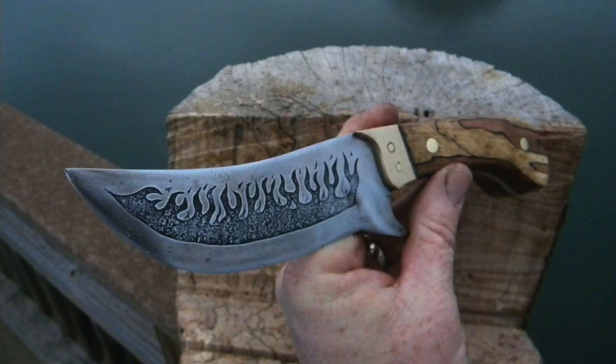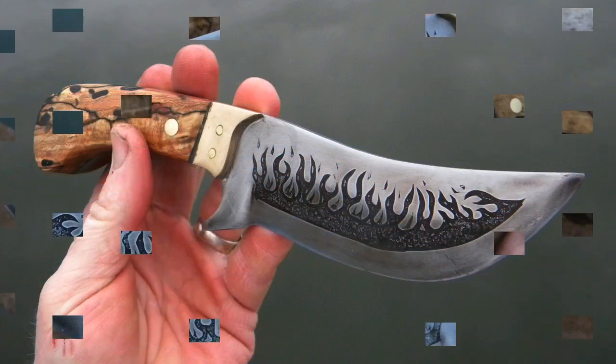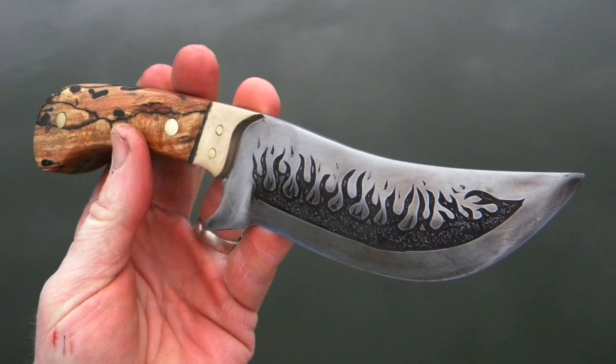Here's the finished product — the finished knife. This one is made out of spring steel. I hope you enjoyed the video. Please check us out on the web at DIYEasyCrafts.com. If you like this video, please give it a thumbs up and subscribe to the YouTube channel.